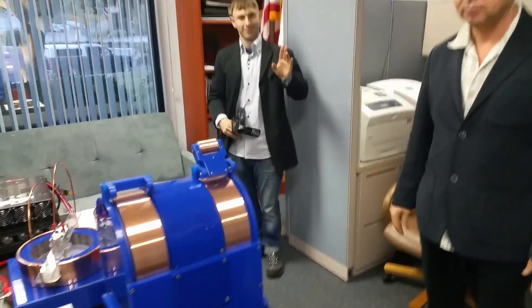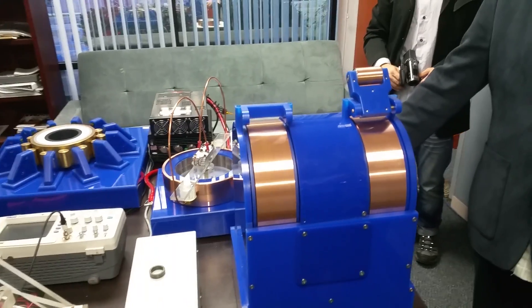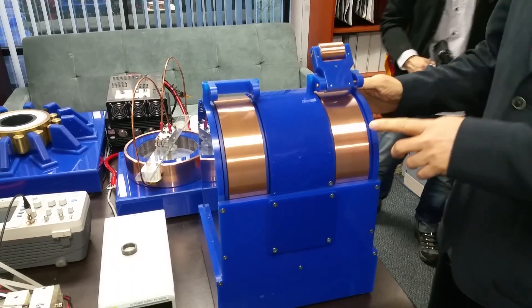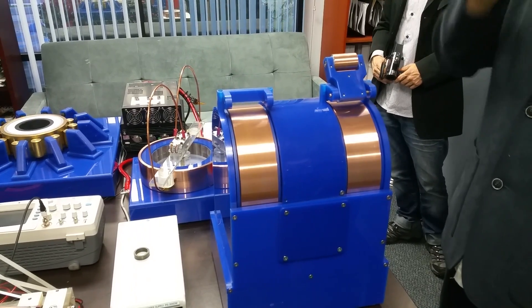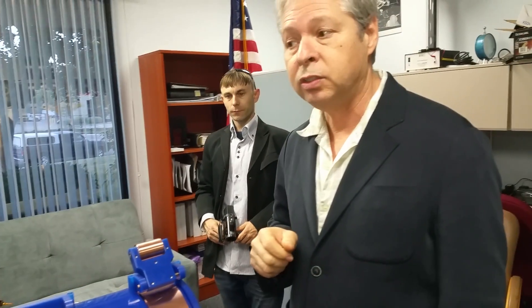We're here with Jason in the Serum Magnetics Lab, going over the demo SEG system. We're spinning the stator. What we have here is the conductive band, just like we have over there on the SEG mockup. It's designed specifically to demonstrate a particular aspect of this technology.